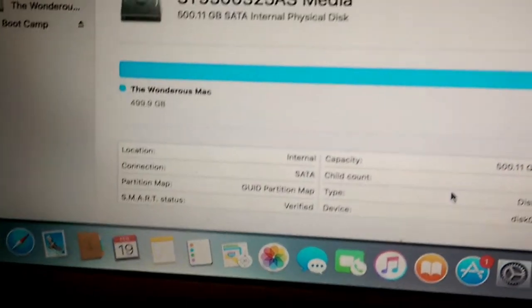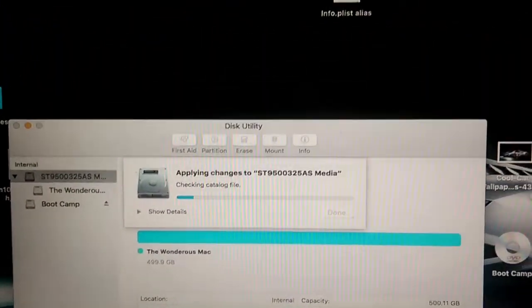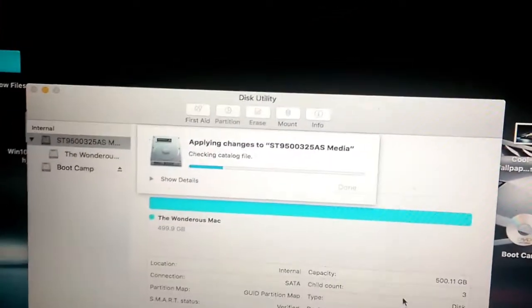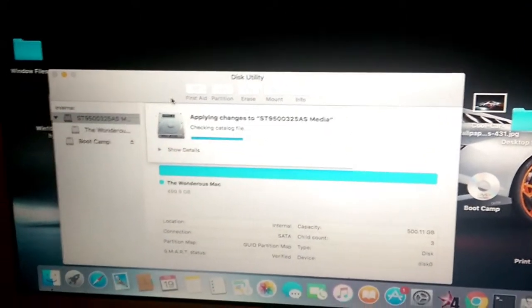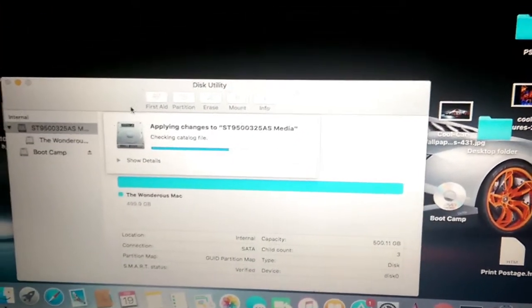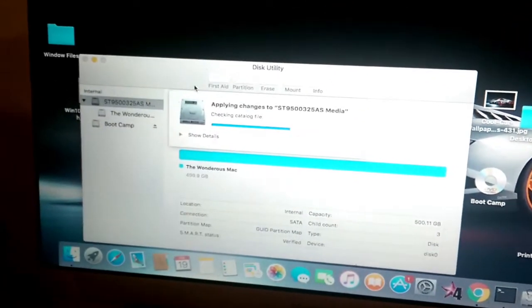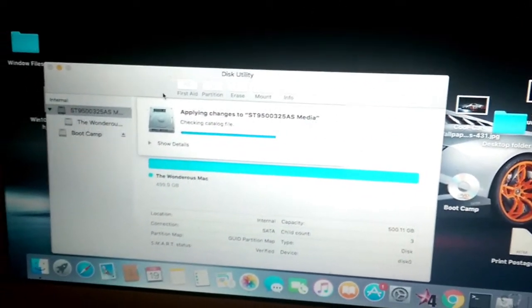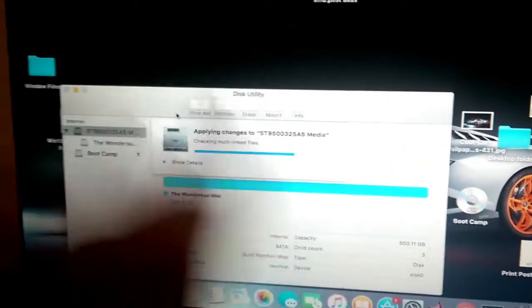I'm only doing this because my printer isn't supported on Mac OS X El Capitan — the worst operating system I've ever used on a Mac. They obviously just want you to pay $1,000 for another Mac. It's been great for six or seven years but it's just not working for me anymore.